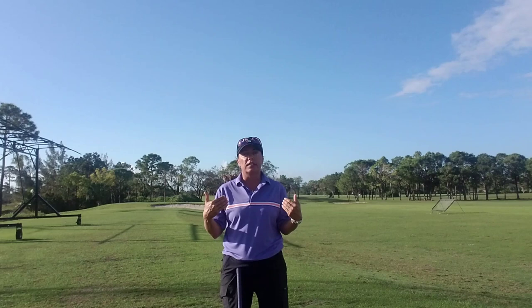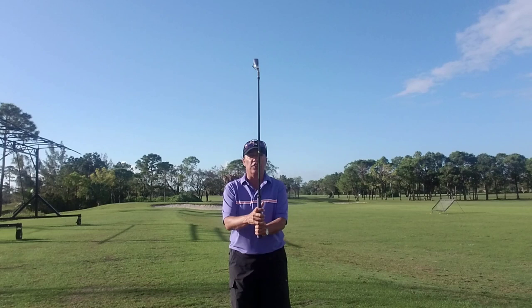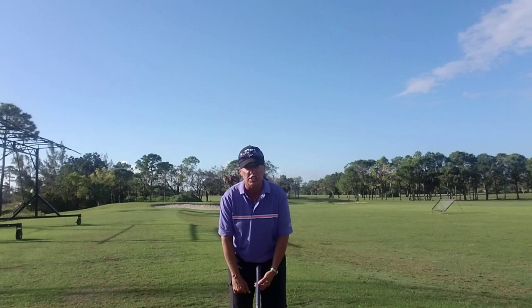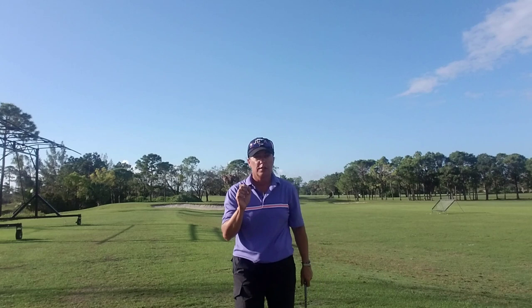From my sternum to my pelvis, all the way up and down my spine. When I create the golf swing, I make the golf club an extension of my spine, then simply swing around that center point — the center being my spine. So what swings the golf club? What part of my body swings the golf club?